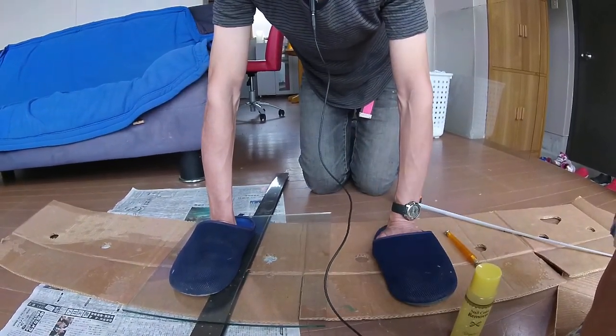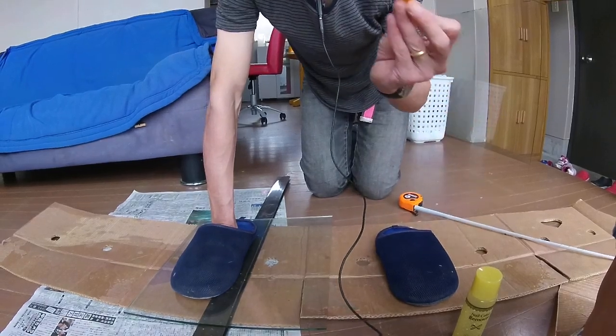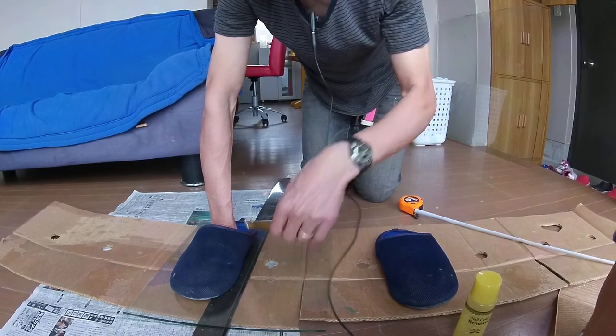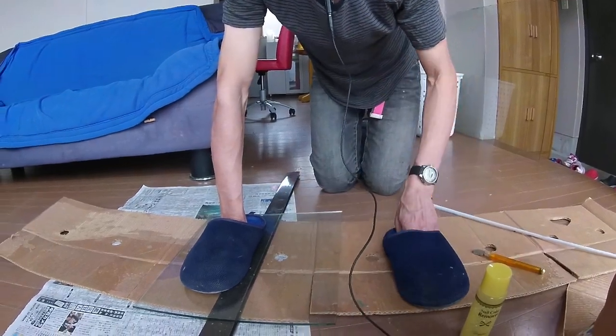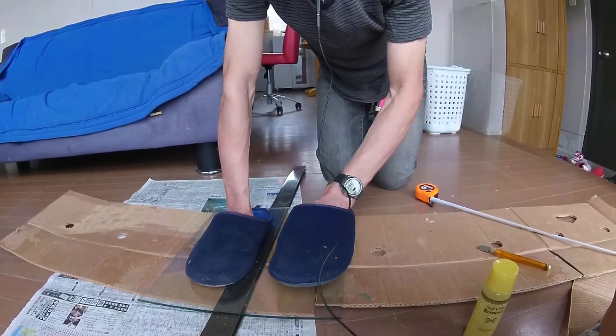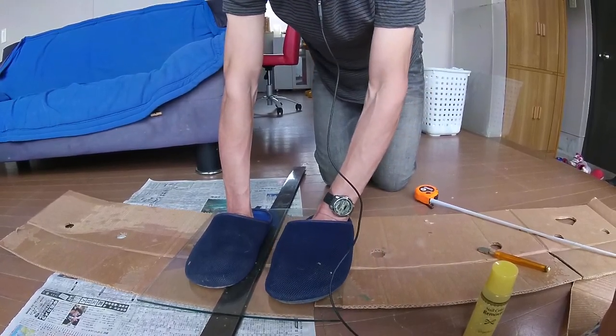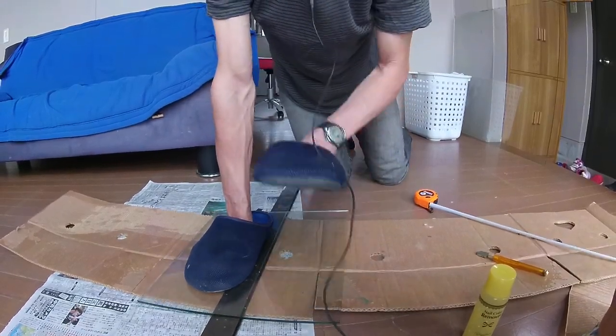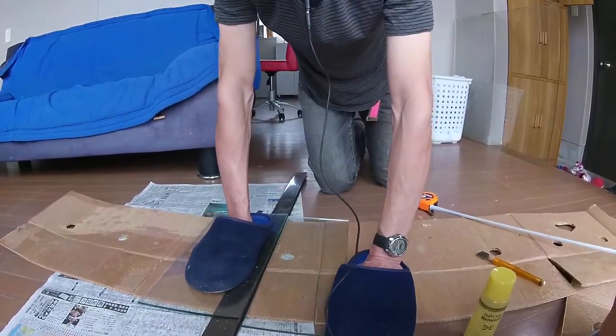There are little balls on the end of these cutters, and I wonder if you're meant to use them — but I don't know if that helps or why else the ball would be there. Anyway, now I'm going to try it. And it worked — yes!